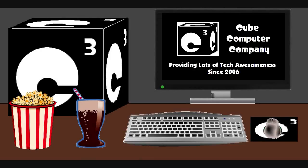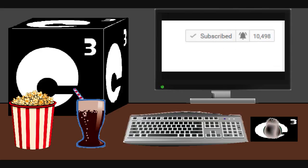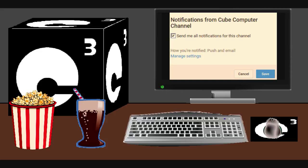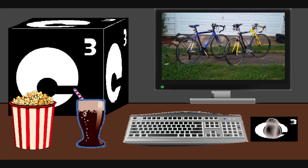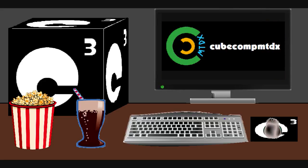I sure hope you guys enjoyed this video from Cube Computer Channel. Remember to like the video and subscribe to Cube Computer Channel for more updates, and remember to tick the bell so that you get notified of updates. Did you know that I am also on a second channel — CubeCompMTDX — where you'll find videos of bicycling, weather, elevators, and all sorts of neat and interesting stuff? Feel free to subscribe to that channel as well.